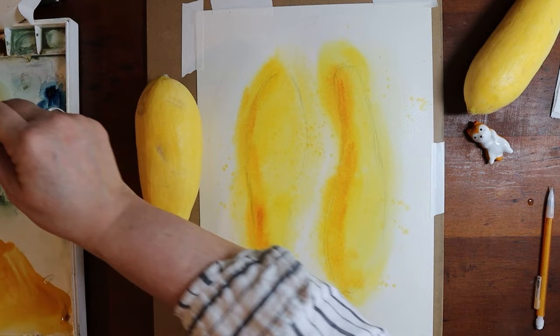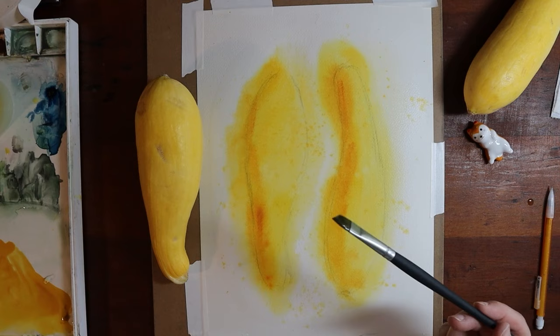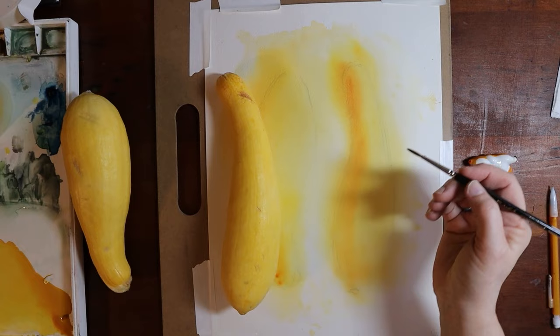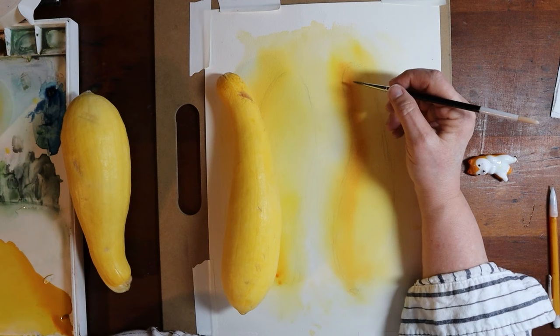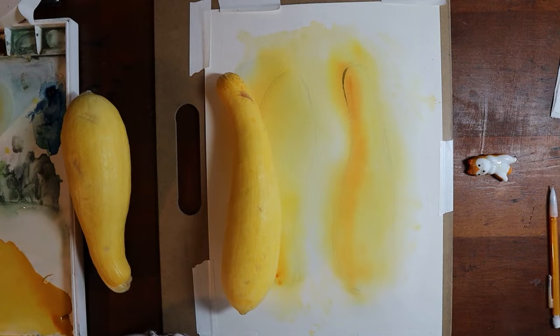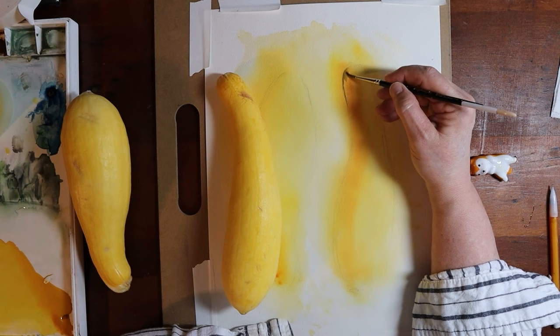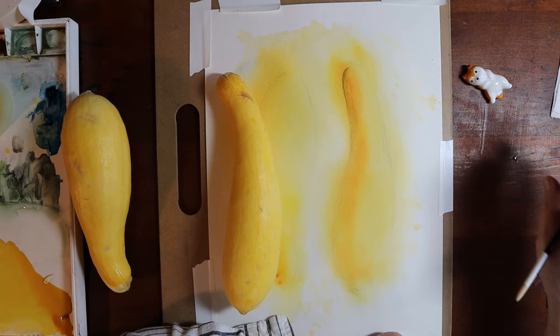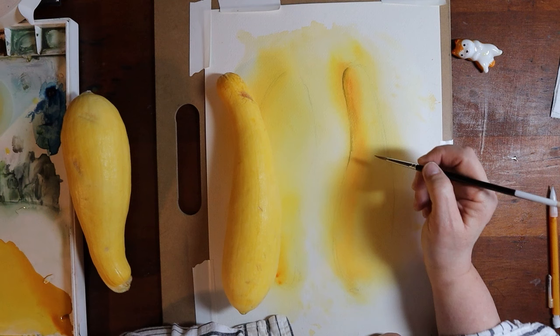That way I can go back in and start adding details that I want to add. When I first started doing the actual details of the squash, you might think at first that I'm going in very dark. But this is the trick of watercolor — if you've used it very much, you know they dry lighter than they look from the beginning. So it's a little bit of an illusion.